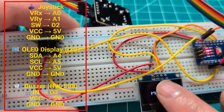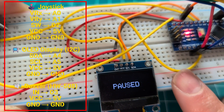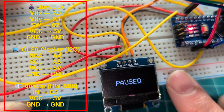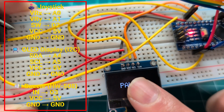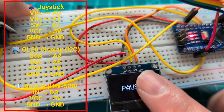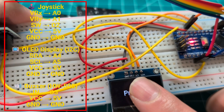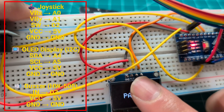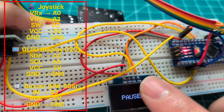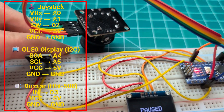Let me get this out of the way. Here we have ground. We have VCC, which is the voltage. We have the SCL and the SDA. So the SDA is going to be A4, and the SCL is going to be A5. Those will go to the Arduino, and then you have voltage and ground. Very simple.